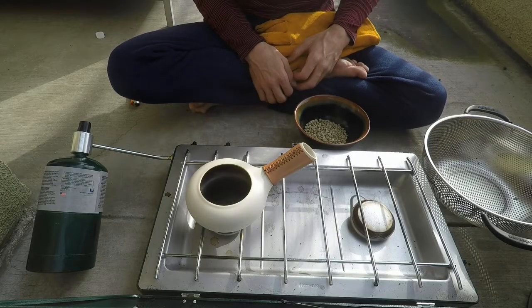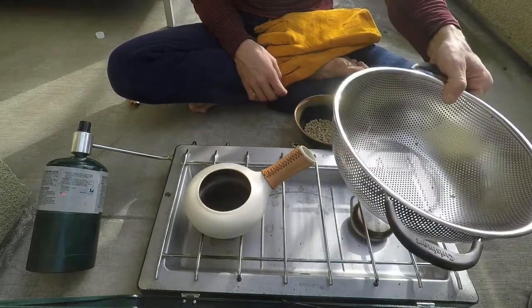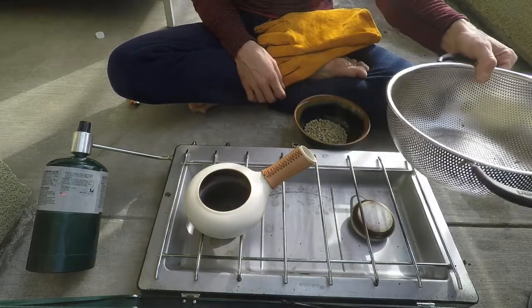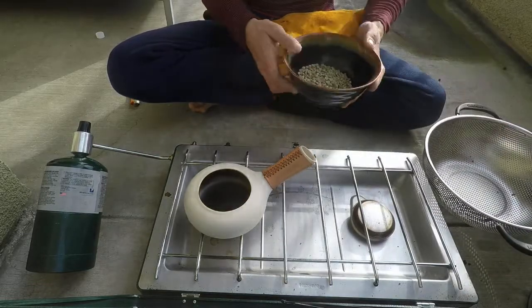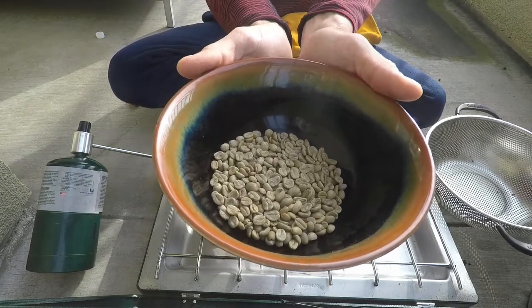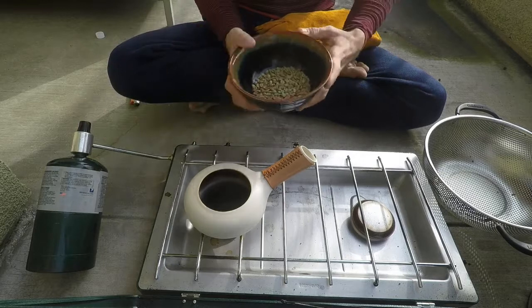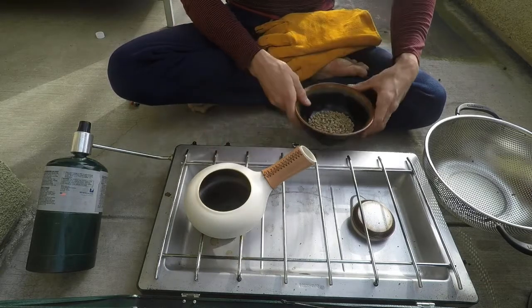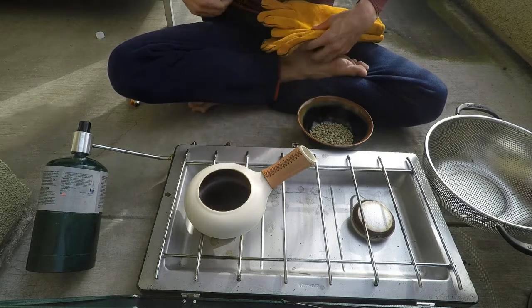We are ready to start roasting. I've got the roaster here on my stove. I have the colander that I'm going to transfer the beans to so that they can cool very quickly when I'm done. And then I have the batch that I'm going to be roasting. I like to put them in the bowl so that I can add all of them together at the same time once this is done preheating. And of course I have my gloves so that I don't get burned.